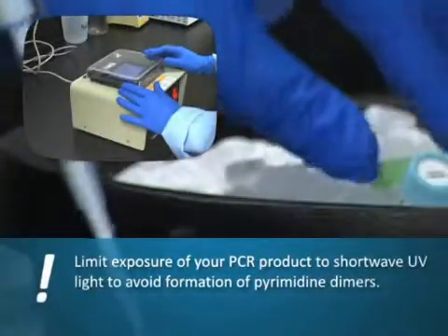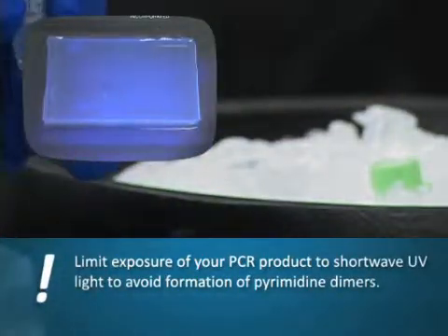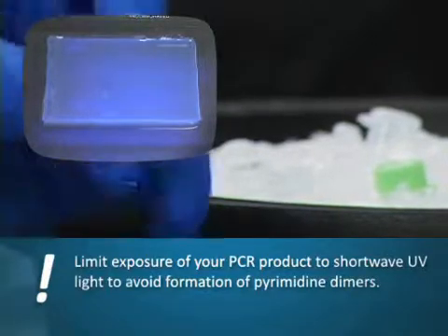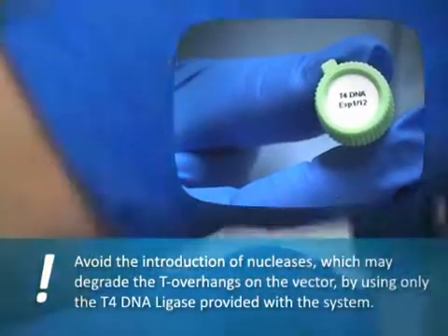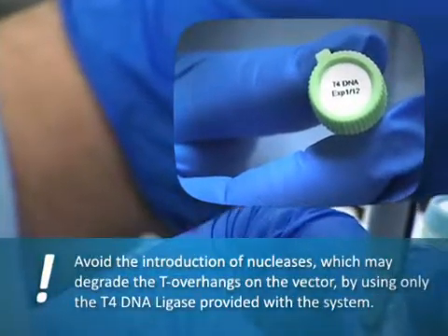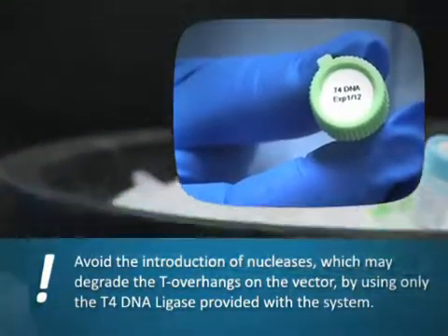Limit exposure of your PCR product to shortwave UV light to avoid formation of pyrimidine dimers. Avoid the introduction of nucleases, which may degrade the T overhangs on the vector, by using only the T4 DNA ligase provided with the system.